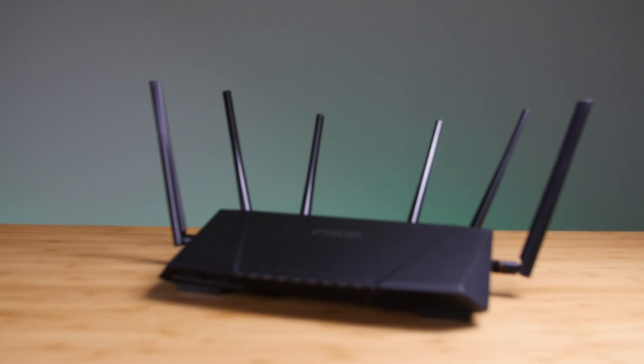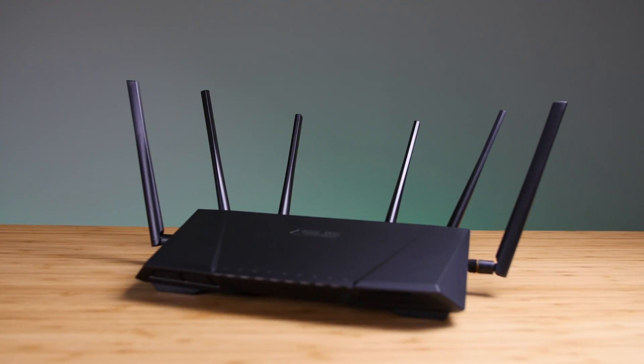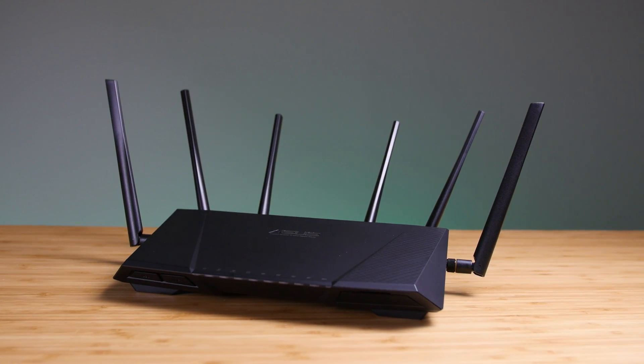With 2600MBps on the 5GHz bands and 600MBps on the 2.4GHz band, this router is capable of providing up to 3200MB of bandwidth.